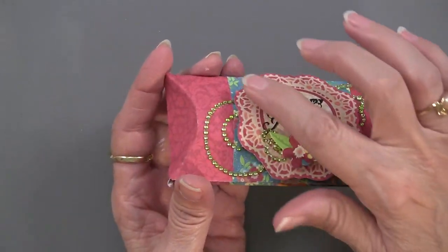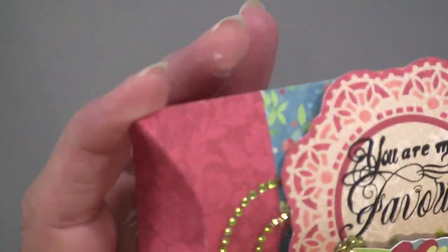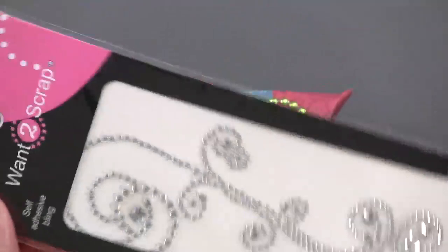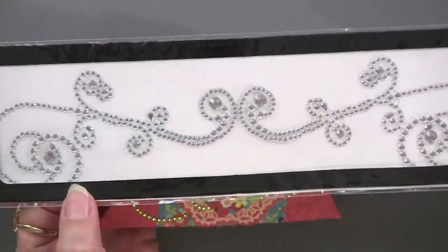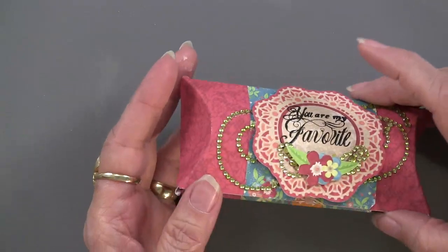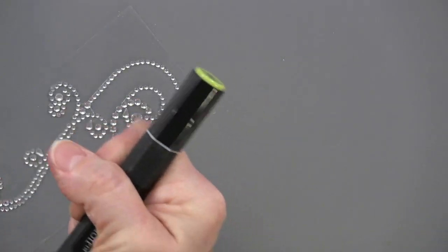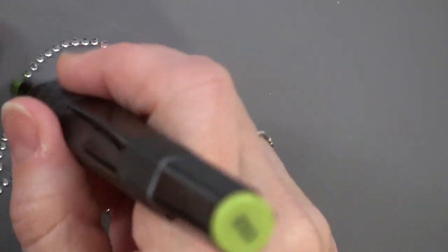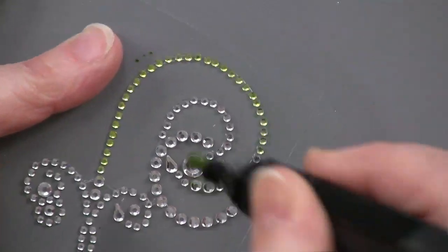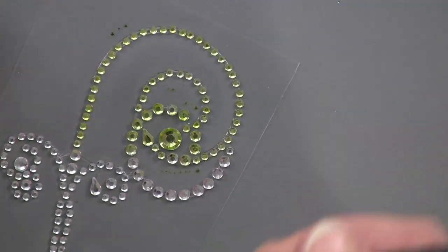On this one, you can see these rhinestones are a gold color — actually they're green. Amy used the Want to Scrap rhinestones. You can see they're really long, but that did not stop her — she simply cut them and just placed them down. But before she placed them, she colored them with the Spectrum Noir pen. It's the CG2 from the green set. You just run it over like that, give it a few seconds to dry, and there you go — you've got green rhinestones or whatever color you like.